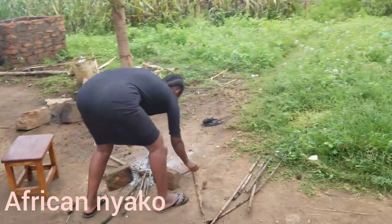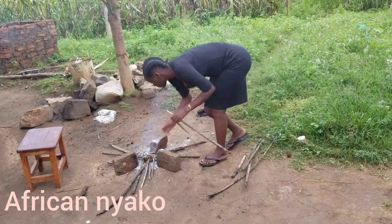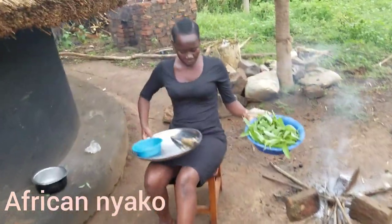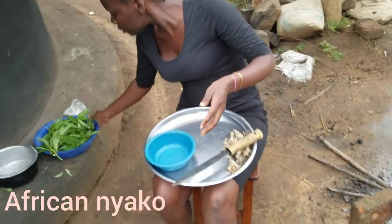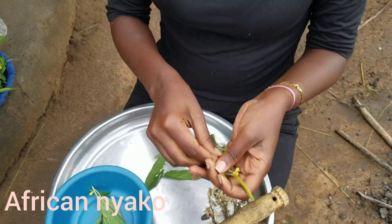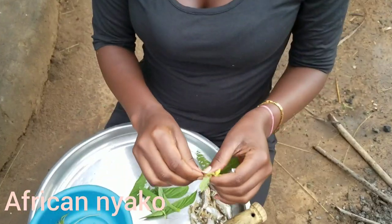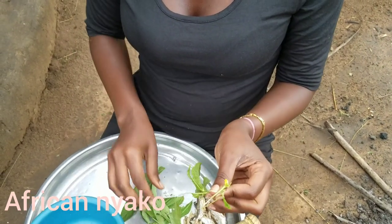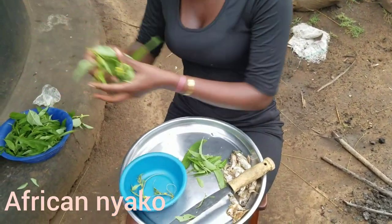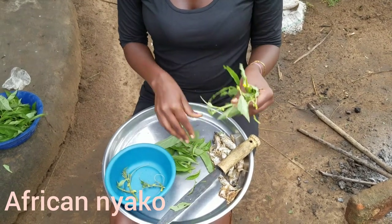I'm putting in the firewood and will show you while it lights. This is our leafy okra — to prepare it, you take one leaf like this, strip off the soft parts only, and throw away the tough stem.